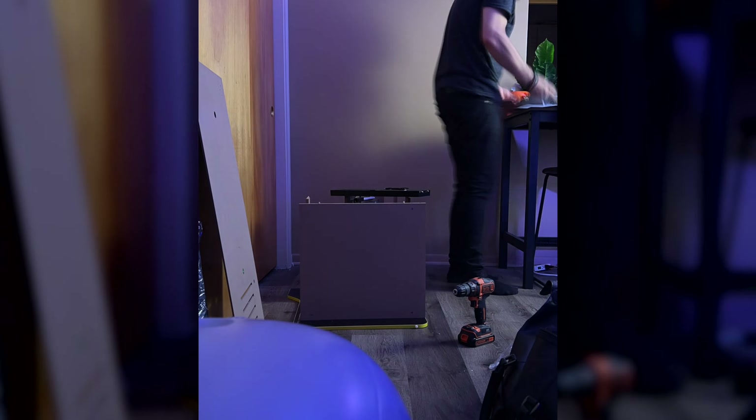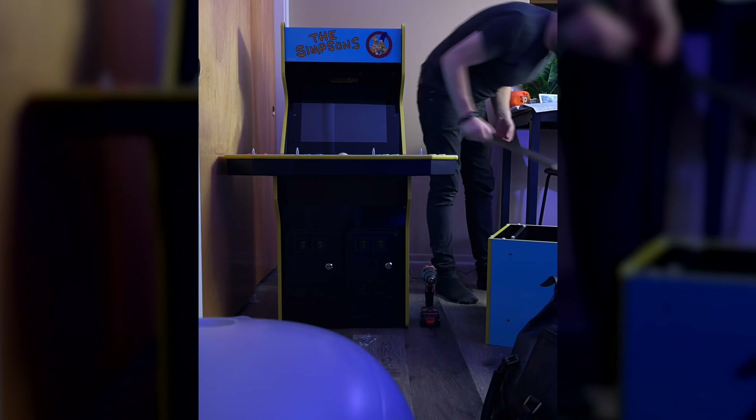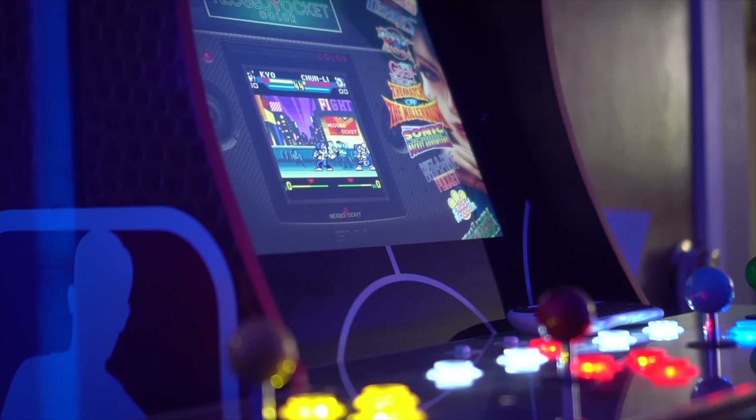Arcade 1-Up cabinets come in big, very heavy boxes — I had to pull these up the stairs because the elevators are broken. You get MDF panels; it's not the highest quality, but for the price it's actually not too bad. It takes a few hours to put together. It's a fun project — I did it with my son. I have two Arcade 1-Up cabinets: an NBA Jam and a Simpsons, both four-player cabinets.